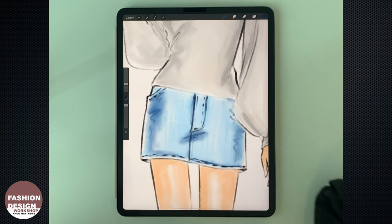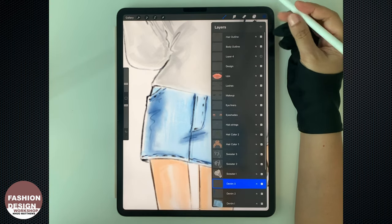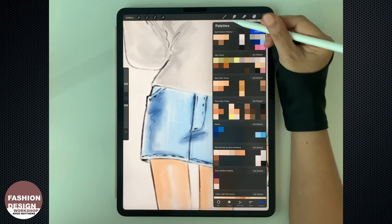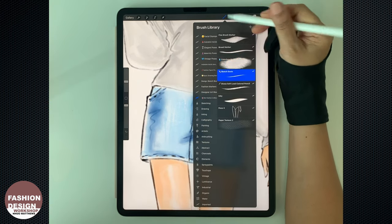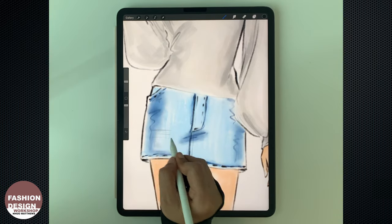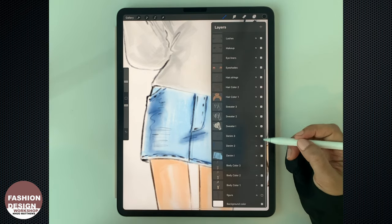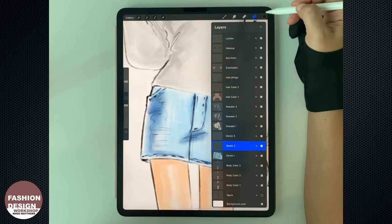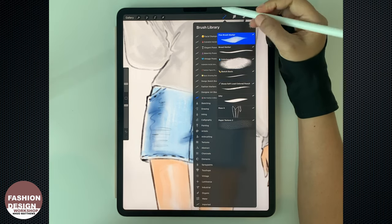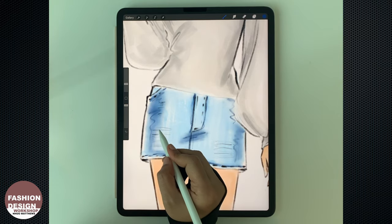I'm going to show you how to create the worn denim look on this skirt. Go back to the design layer and use the sketch basic with black color to draw lines where you want the worn look to be. Then go to each layer for the indigo color that we've already worked, so the shading will stay at the appropriate order.